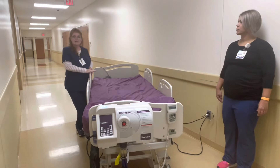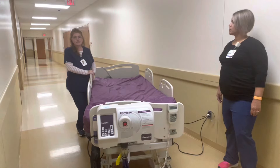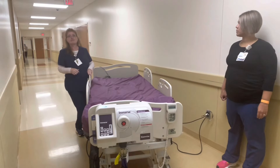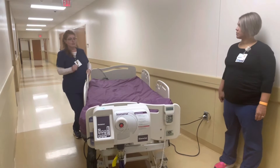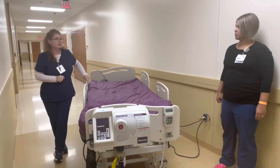Four rails up is not considered a restraint on these surfaces — this is a safety feature. There is a carve-out in the restraint requirements for these types of beds. So we always always want to have four rails up on these surfaces when we have a patient on the bed. It is safety; it's not considered a restraint.